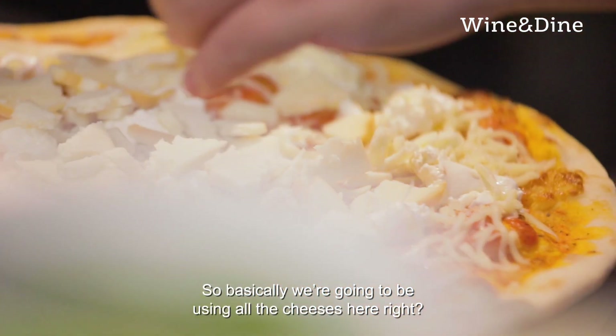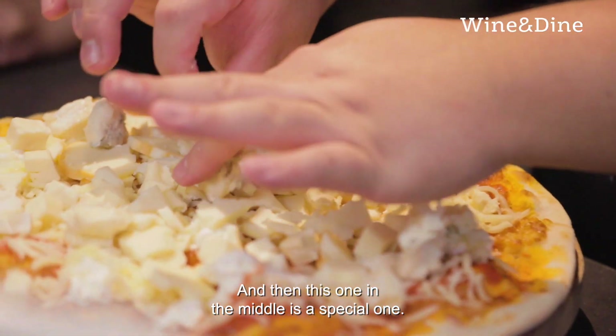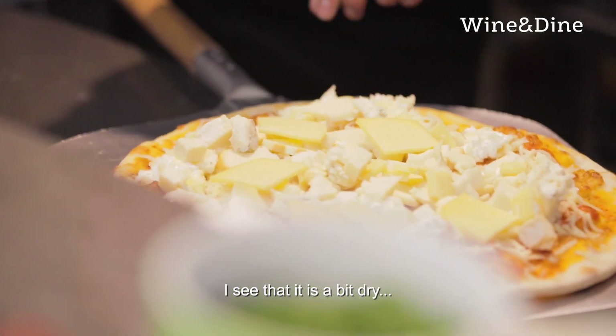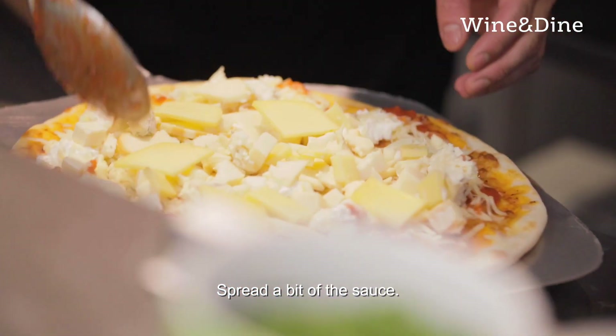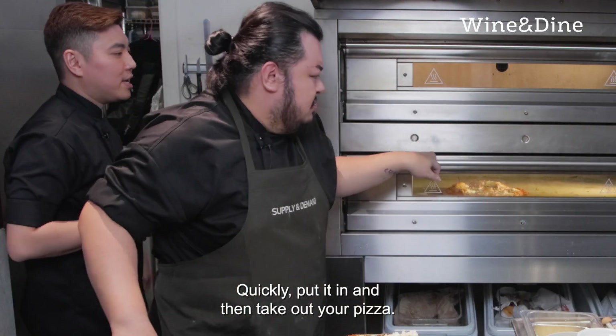We're going to be using all the cheeses here. And then this one in the middle is a special one. Same thing — put it in. I think I like it more cheesy. Quickly put it in and then take out your pizza.